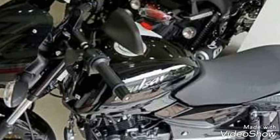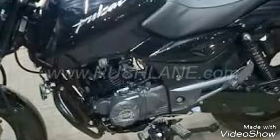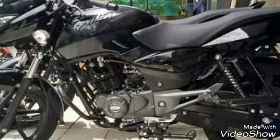Front disc is 260mm, back disc is that mm. Ground clearance is 165mm. Seat height is 785mm. Full tank capacity is 15 liters. Reserve is 3.2 liters. Mileage is around 65 kmpl in city, 55 on highway.